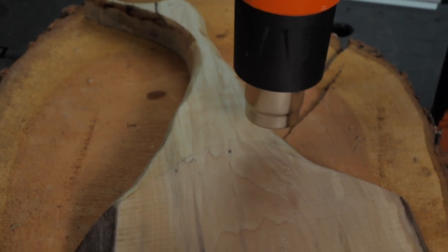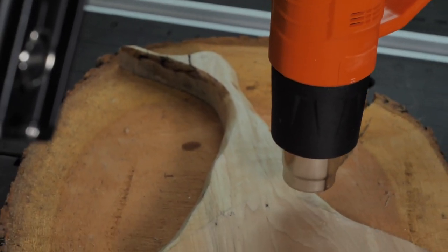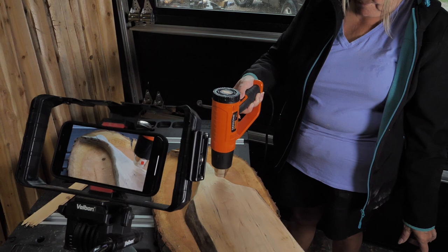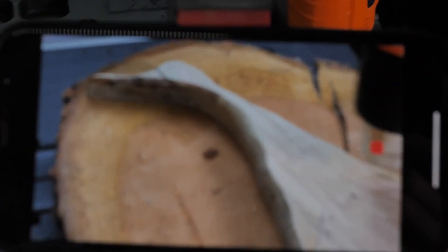Now you need to heat activate it. I'm using an 1800 watt heat gun, but I found there was no difference — if you use 1000 watt, you could also use an oven or a toaster oven.